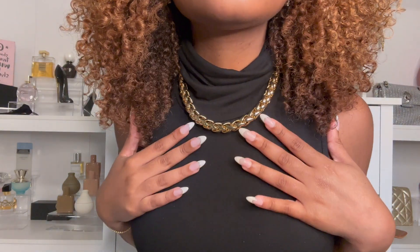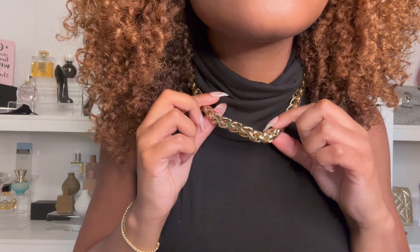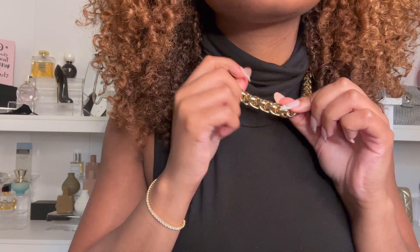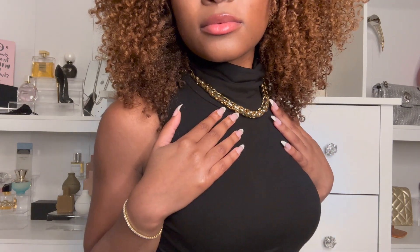This is kind of like a four-link design instead of the original Cuban link, but I like that it's chunky because it's giving a statement, bold look. This is something that would be really cute around turtleneck tops.